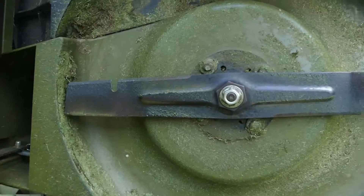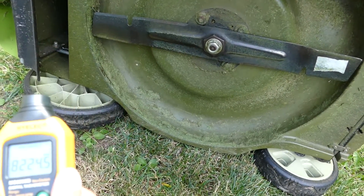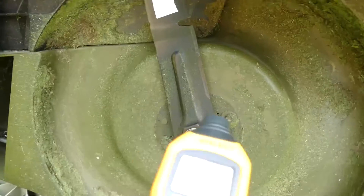I got like double the RPM this time. We have right now 8,224 RPM. We're going to take that reading again though — we got a different reading.